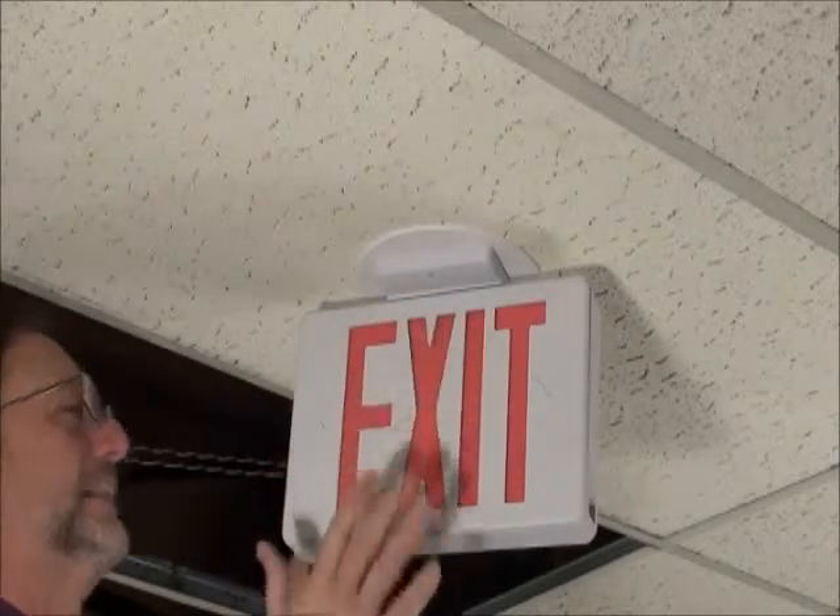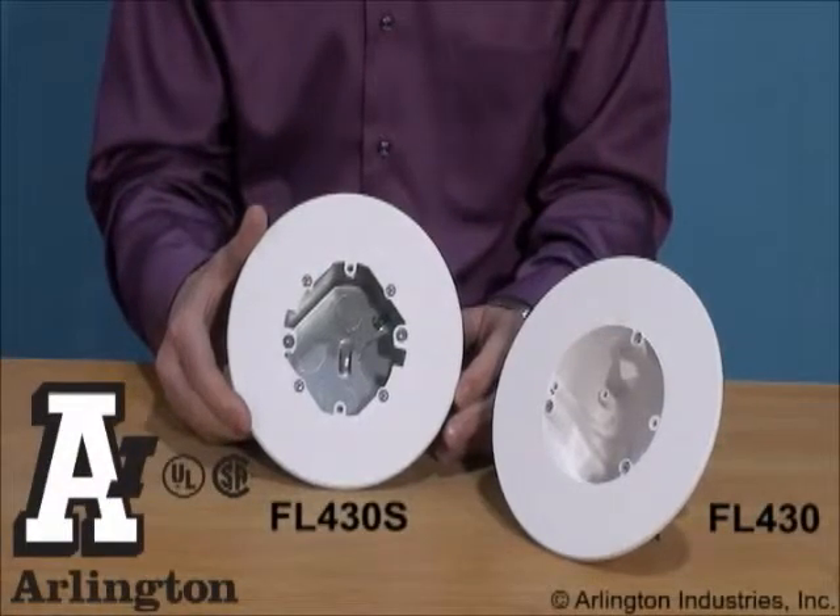Arlington's CamLite box for safe, secure, no-sag installations of fixtures and more up to 50 pounds.